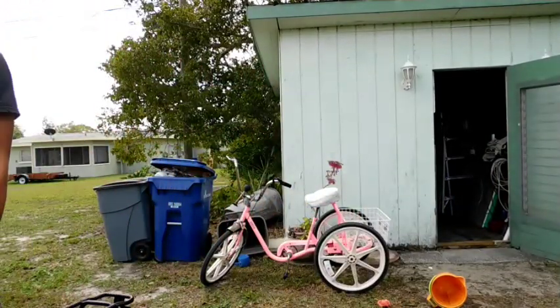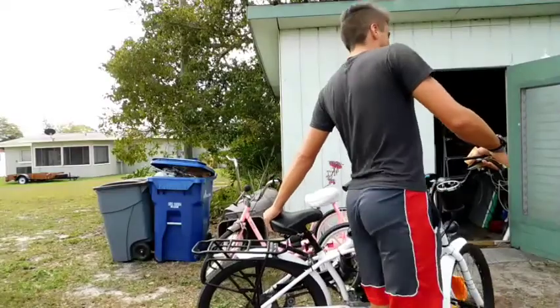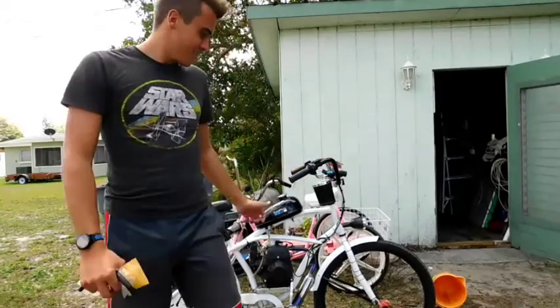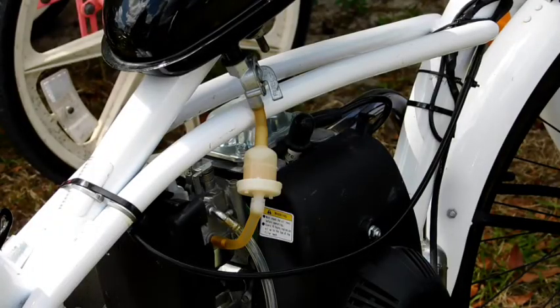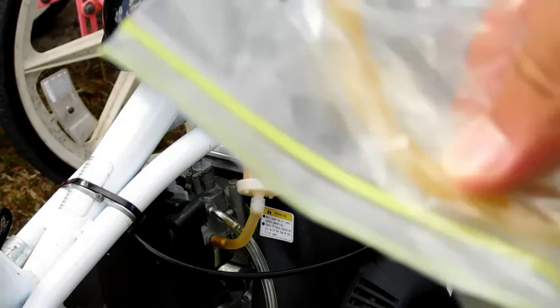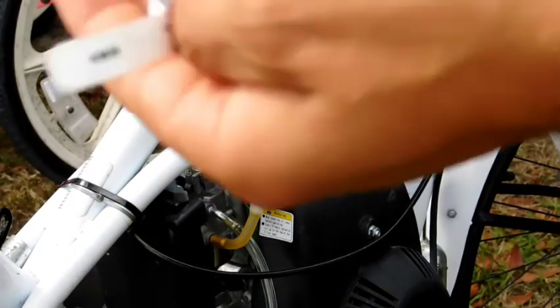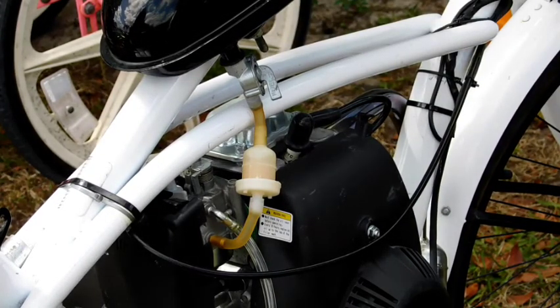Alright guys, today we're going to be replacing my fuel line, finally. I got my parts — I got some black fuel line instead of the usual stuff, because the hardware store didn't have what I needed, so oh well. I've got my clamps, four clamps. We'll see how this project goes. Thanks for tuning in.